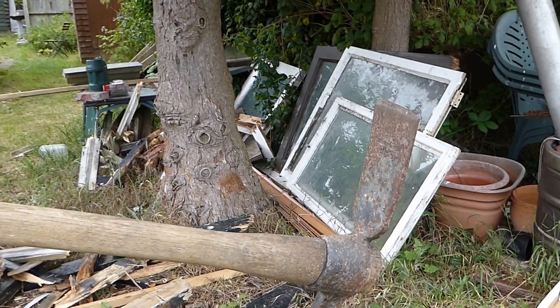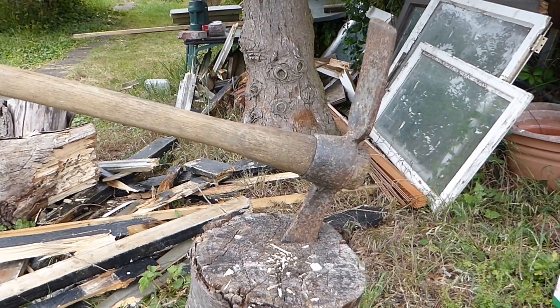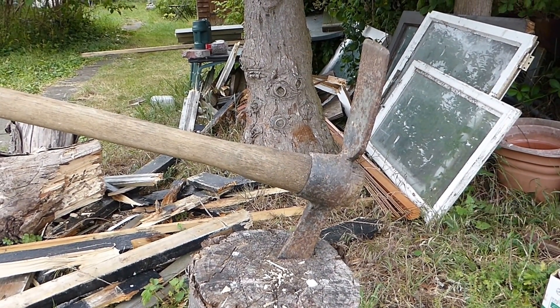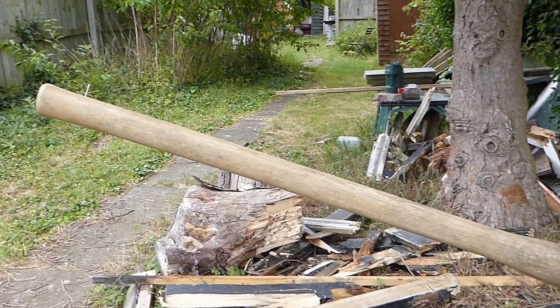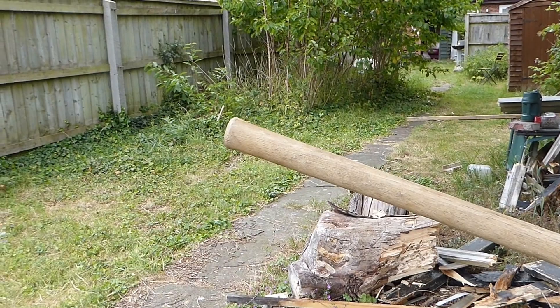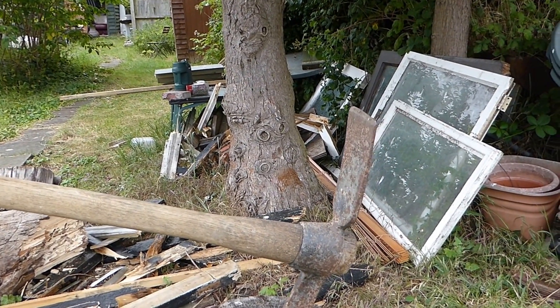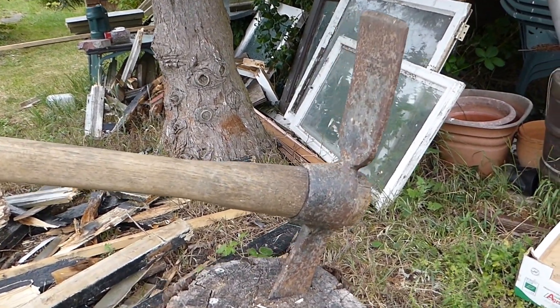Now if you wanted to buy one — as I said, this was handed down to me from my father, my da — if you wanted to buy one now it'll cost you about £20 to £30. Look at that fine wooden handle. It pays you to oil that every now and again, keep it nice. But there you go — made of cast iron, forged it is. A fine bit of kit.